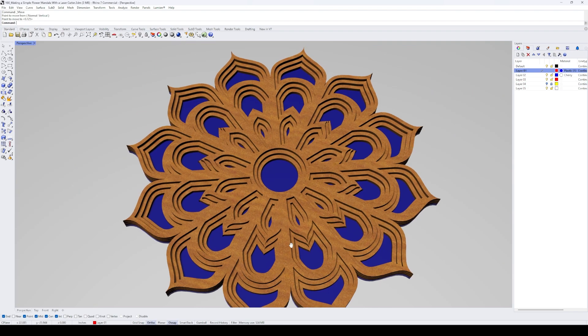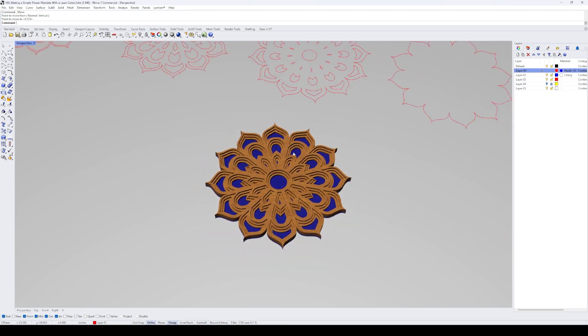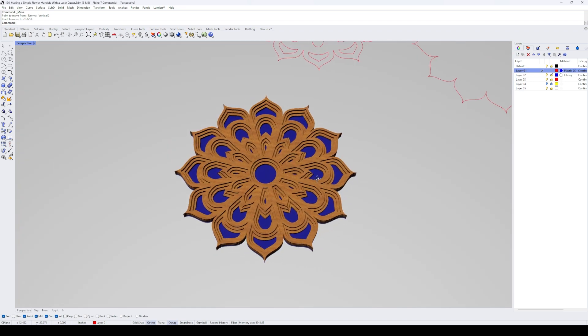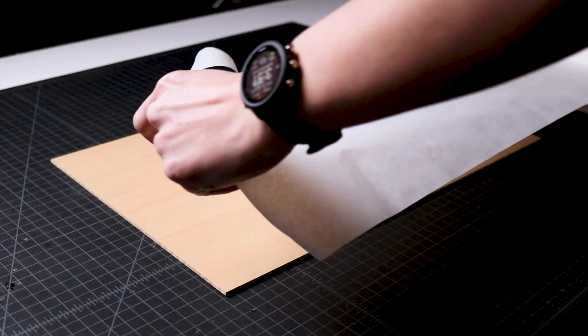We can test the design by extruding it and creating a 3D model for review. During this part of the process, I decided to add one additional layer at the bottom, which will be a clear blue acrylic to add color and depth to the layered flower mandala. With the design complete, it's time to laser cut the project.